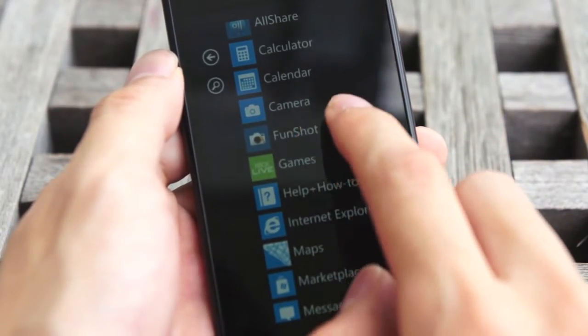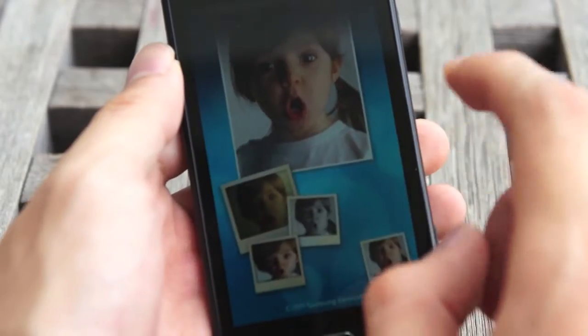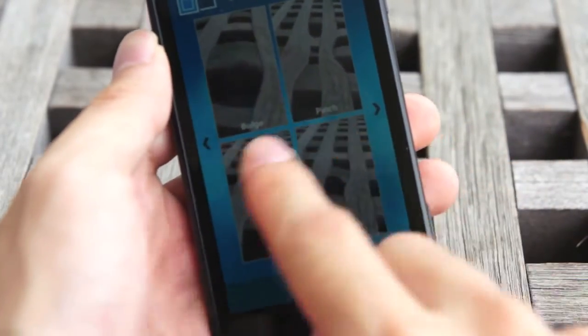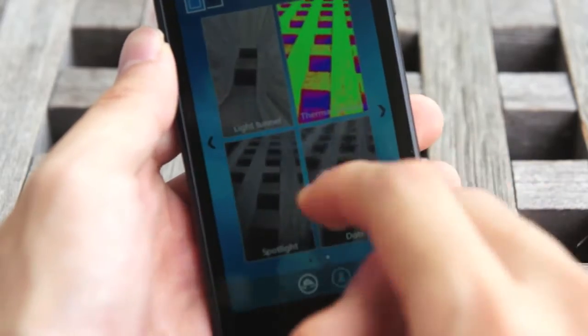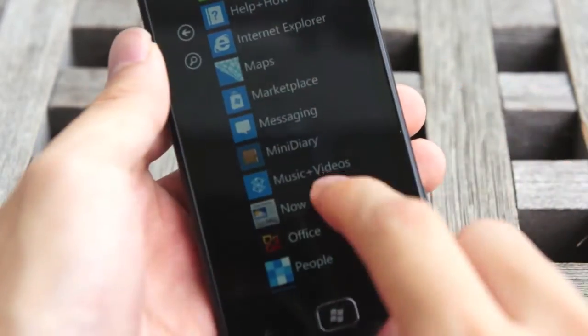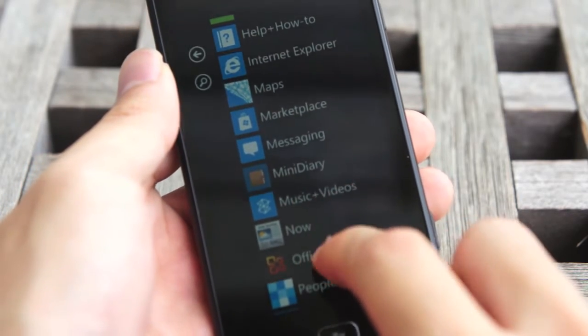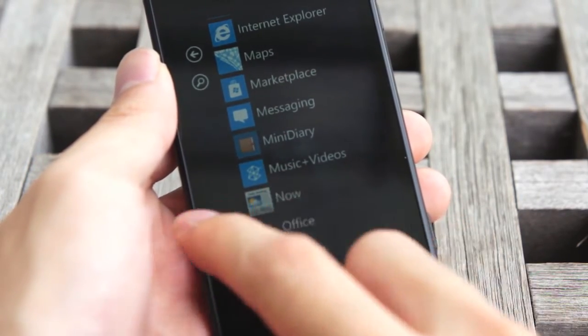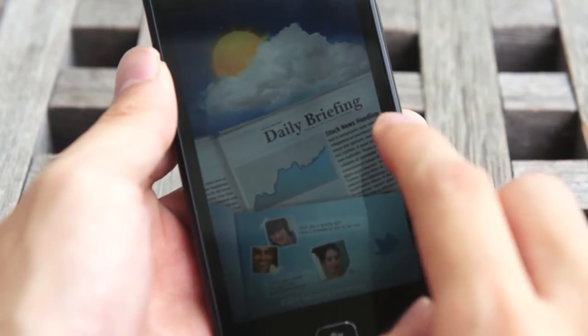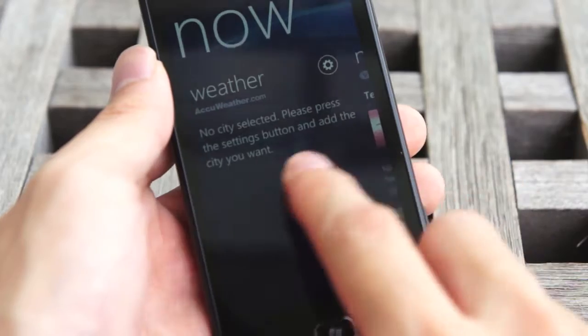FunShot is an Instagram-type application that allows you to take photos with special effects — your usual stuff like bulge, pinch, twirl, twist, thermal, dots, and things like that. They've also put in a mini diary software that allows you to do your own journaling. There's a NOW software, the daily briefing software, that allows you to keep up to date with news sources, as well as Twitter, weather, and stocks.